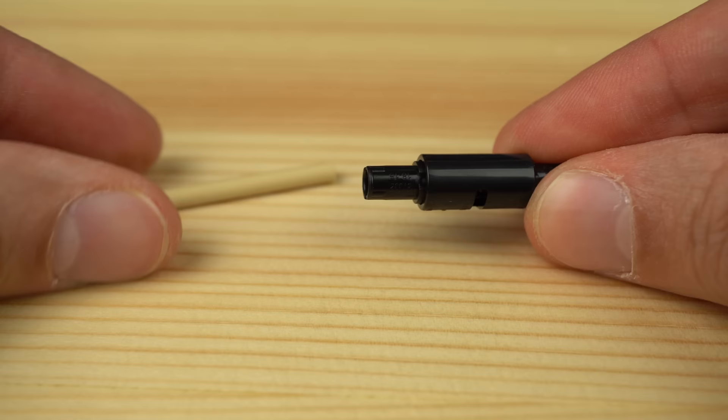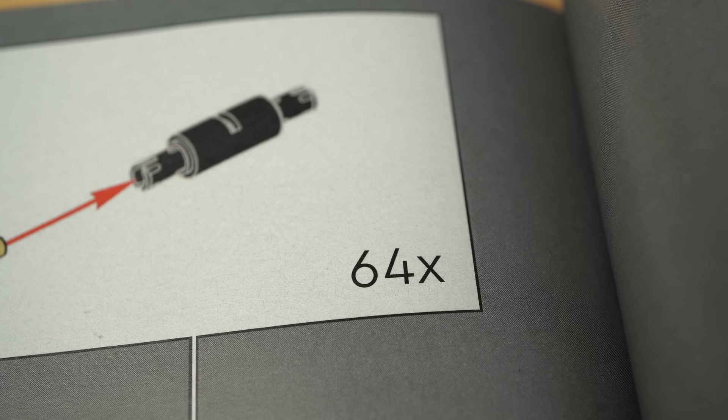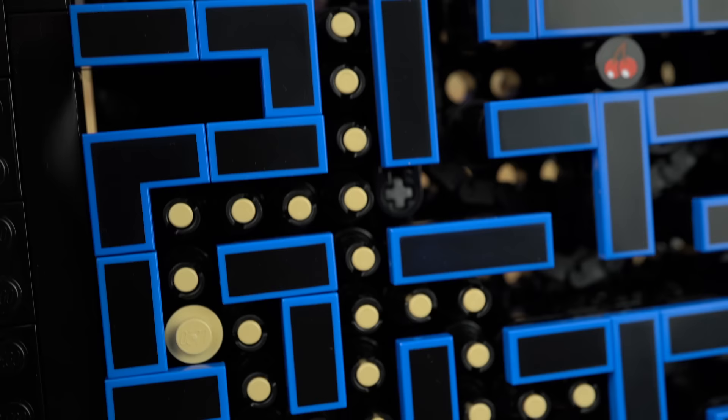The build for the dots is actually clever with a tan bar running through the assembly. The downside is that we need to build this 64 times — 64. I don't think I've ever seen a number go this high in LEGO building instructions, so as you can imagine, it wasn't the most enjoyable thing to build.